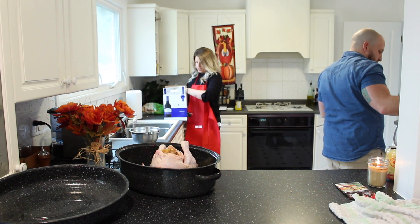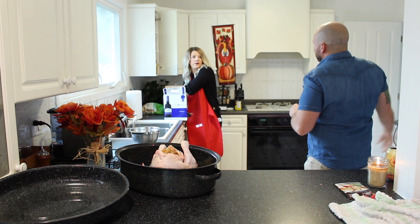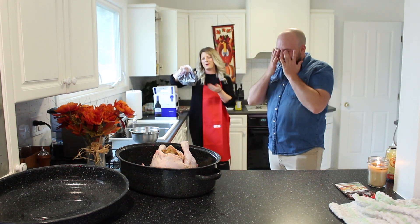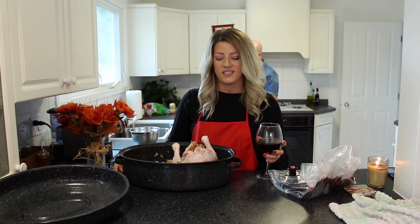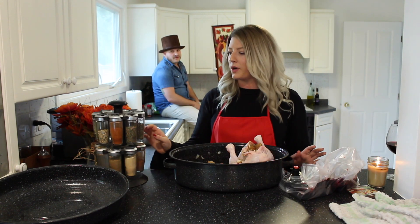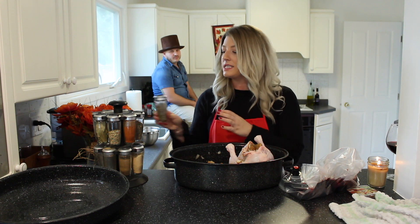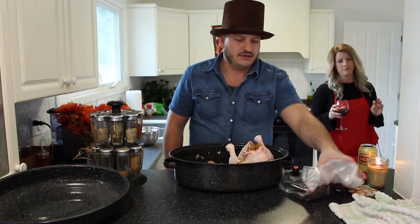I'm just going to squeeze out the last bit of wine from this bag. You have wine mouth. That's the thing about boxed wine — you never know how much is left. Yeah, wasted. This is the saddest turkey I've ever seen. We're going to put a little basil on our turkey. Please don't. We're going to put a little thyme on it — and by thyme, I mean thyme.